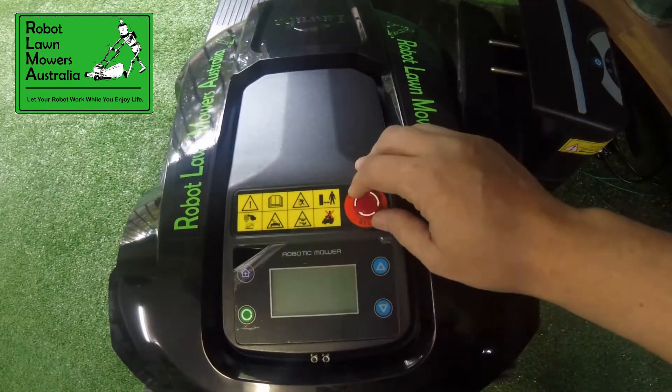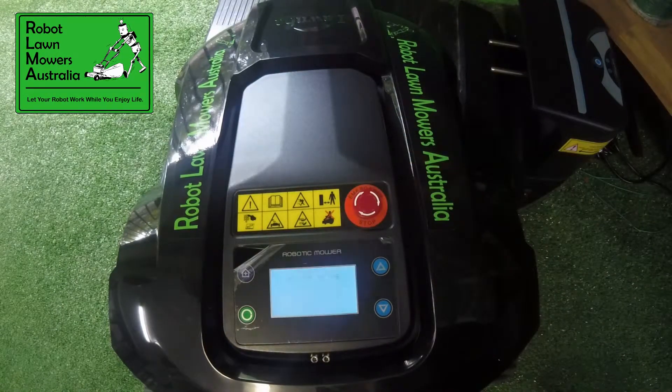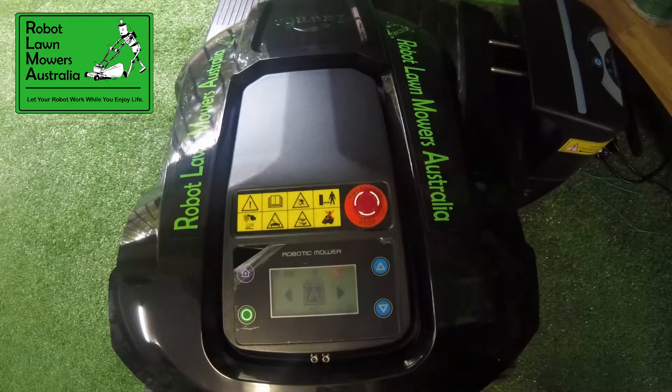And that is connected. If we turn that off and back on, you'll get the three beeps to show the connection, and the small icon on the screen to show that we've got connection with the charge station.